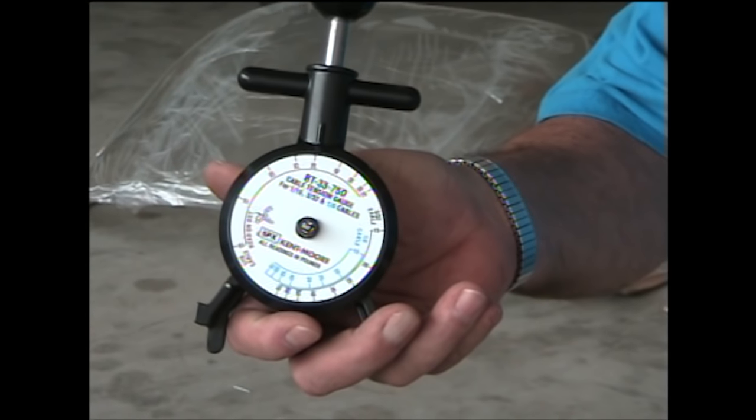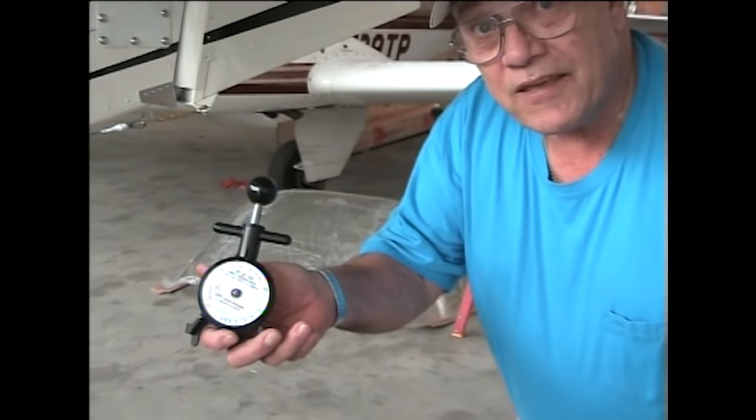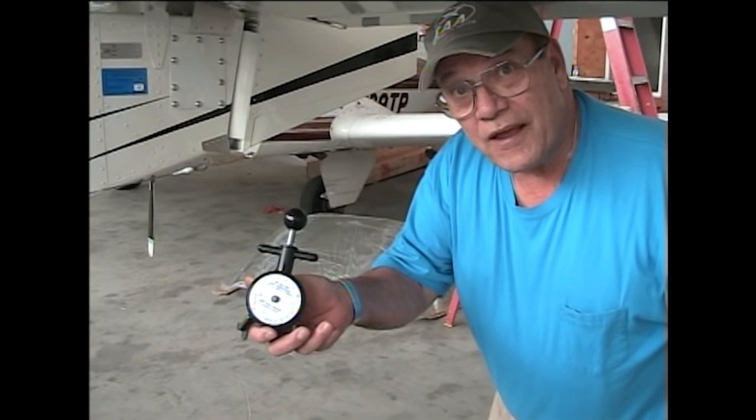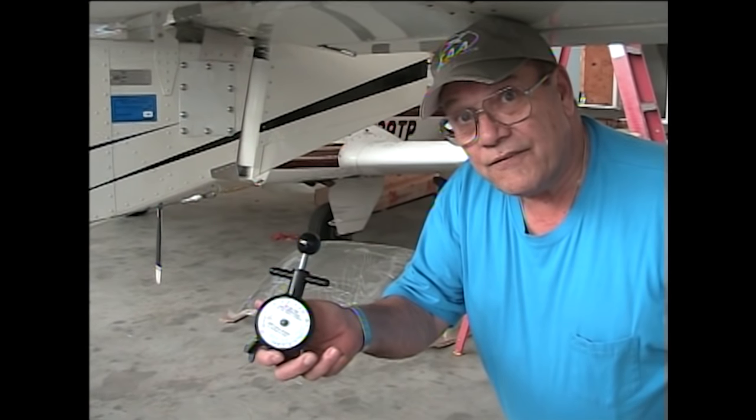So on all of my annual condition inspections, I verify the tension on my cables. Now I put push control rods on my ailerons, but this checks my rudder and elevator cables.